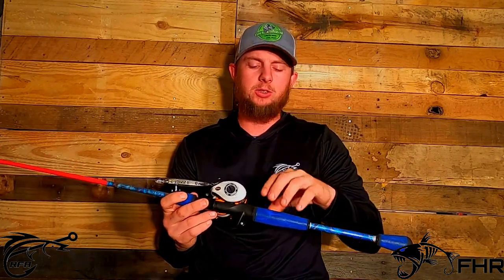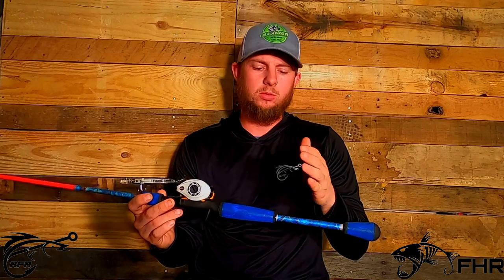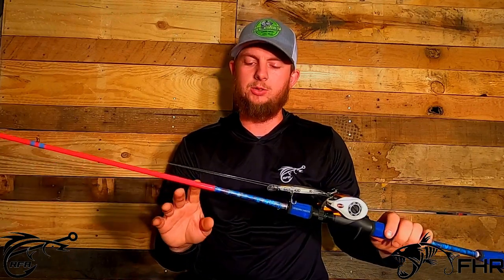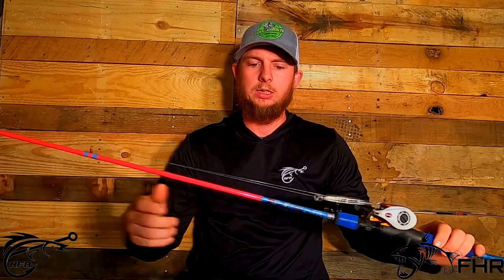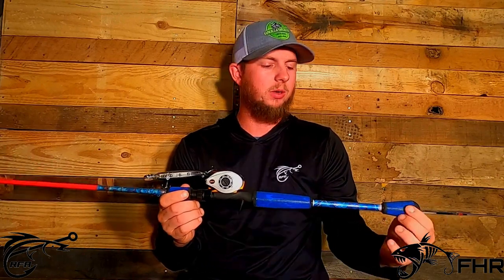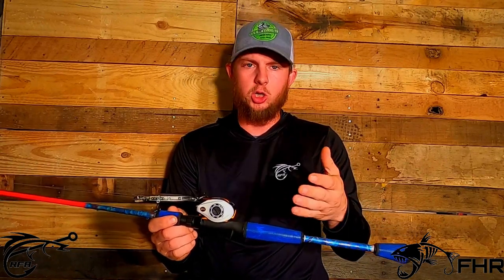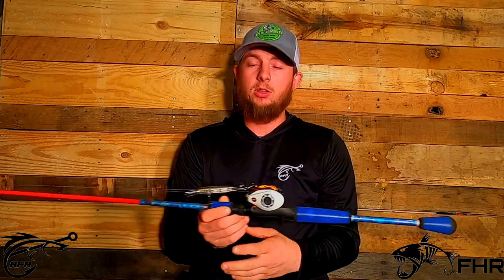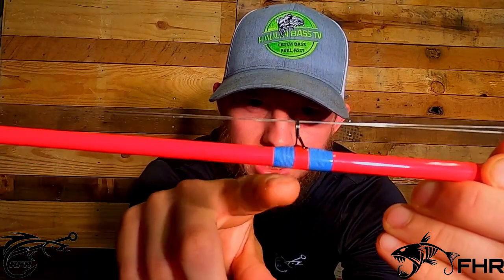I'm going to go over how he actually makes these rods as best I can. I'm not a professional rod builder by any means, but I'll explain what he told me. The first thing he does is start with a bare rod blank — just this red part all the way through. He gets the grips and the reel seat and has to glue all this into place. After he gets those set up and ready to go, he has to let it cure for 12 hours so that the glue sets up and nothing's going to move or break. After that, he moves on to tying each and every single eyelet on here.